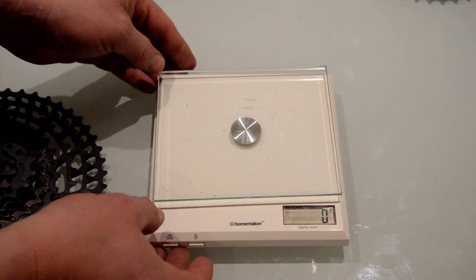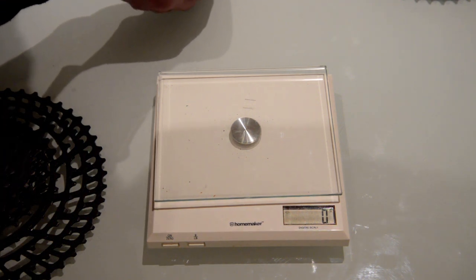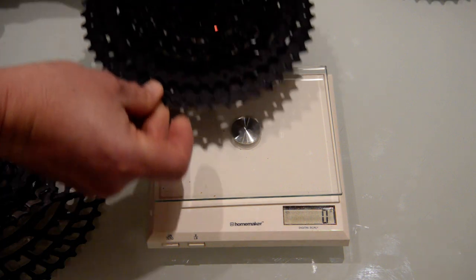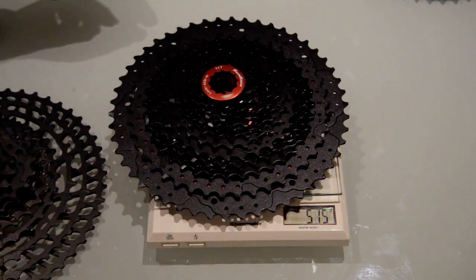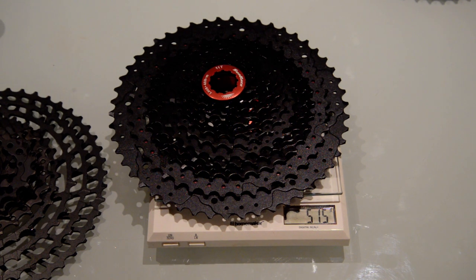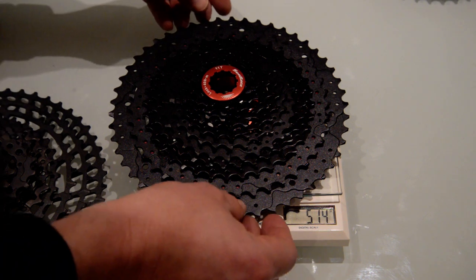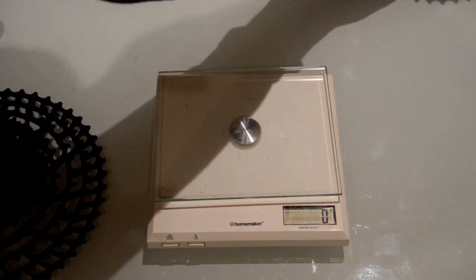Now let's bring in the Sunrace 11-50 for a weight comparison - quite a famous brand, and many OEM bikes are now specced with it. We get 515 grams on the scale; the manufacturer's claimed weight is 512 grams. That could just be an error in my scale, so we'll give it 512 grams. It has the same gear spread, identical to the VG Sport.